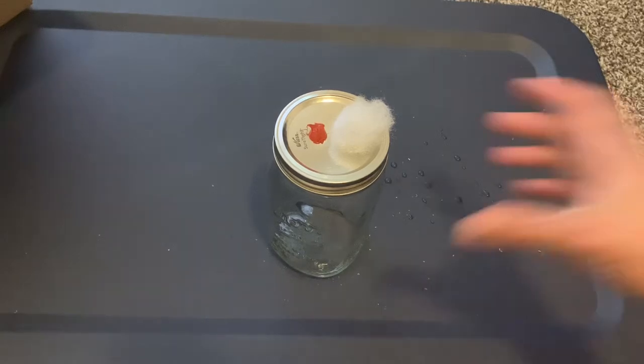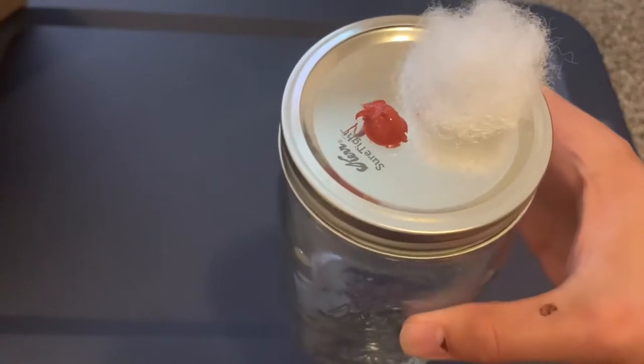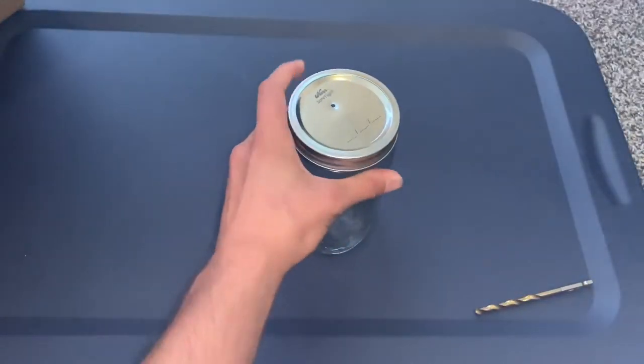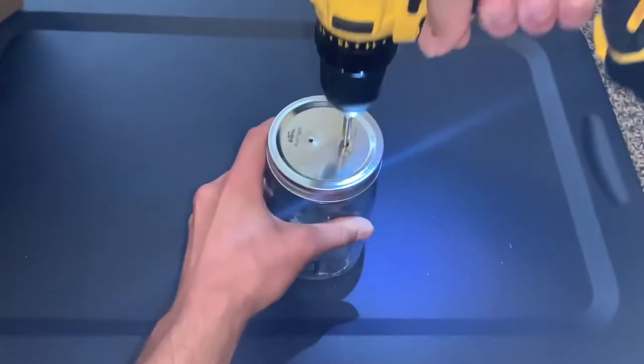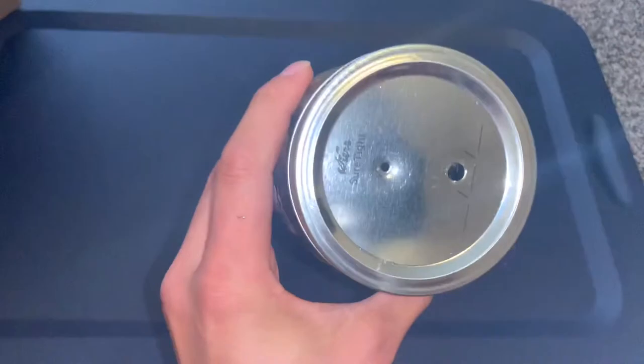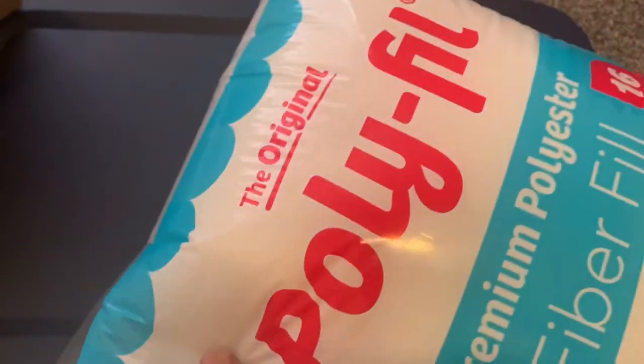Today I'm going to show you how to make filter jars with self-healing injection ports. First thing you want to do is drill a 1/8 inch hole and then a 5/8 inch hole in the top of your jar, and you're gonna want to get your polyfill.